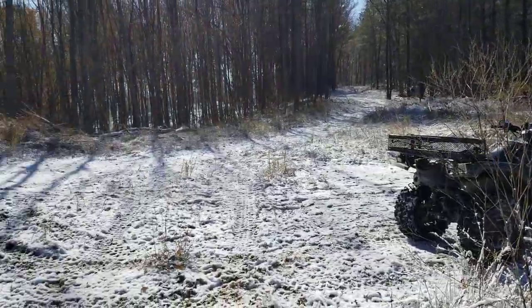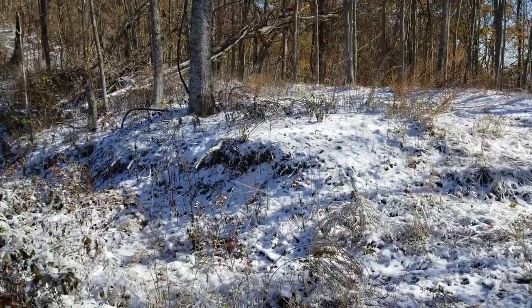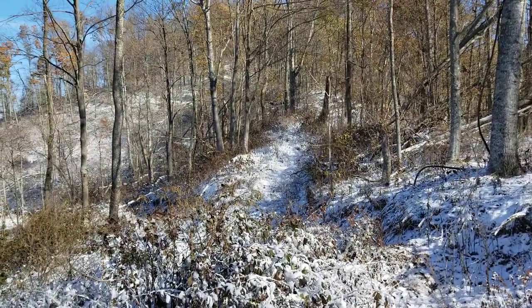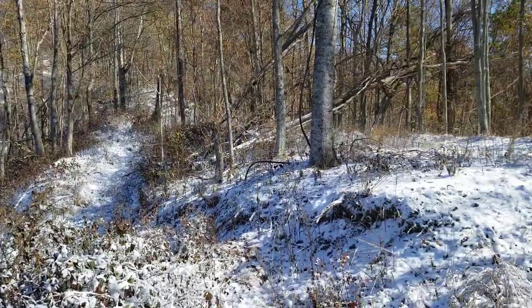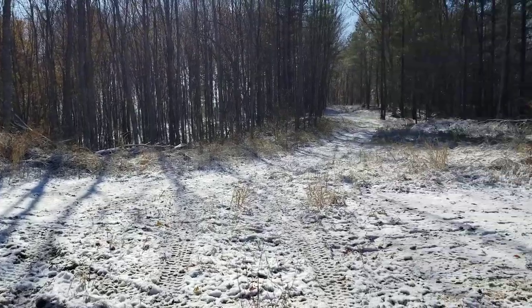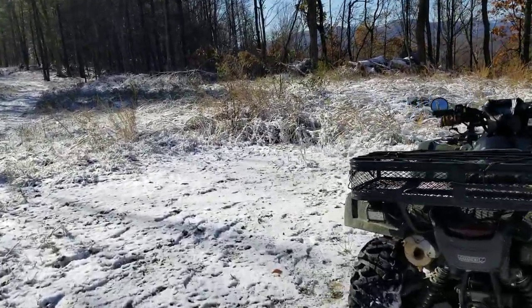Right in the middle of deer hunting, I was like, man, I got to stop and make this video. This is pretty — it's just too damn pretty to keep all to myself, I had to let you guys see this. Just gorgeous, man. Can't believe I'm the only one up here. This is crazy. All right, let's get into it.